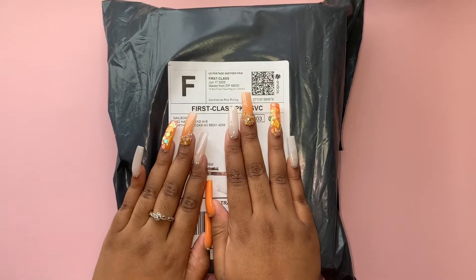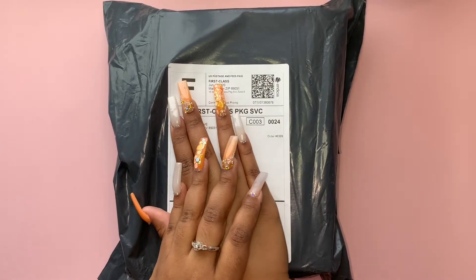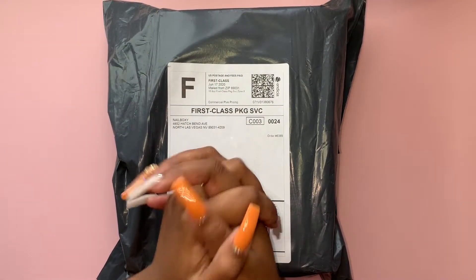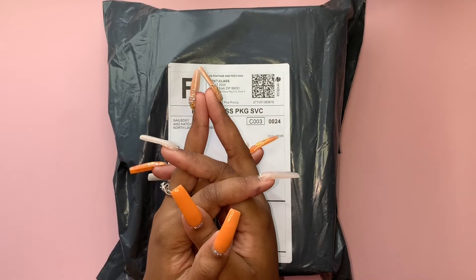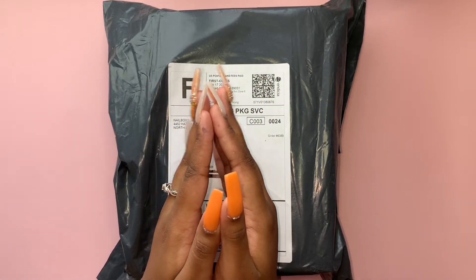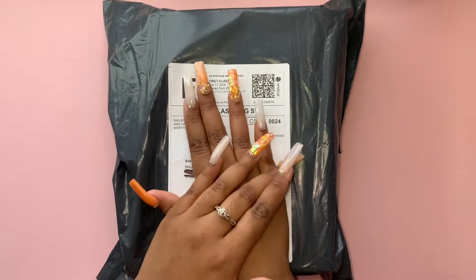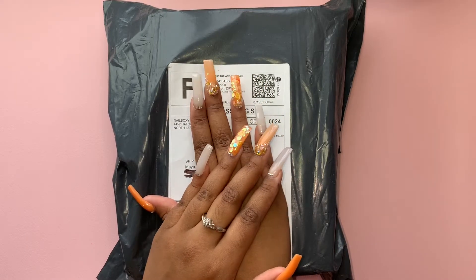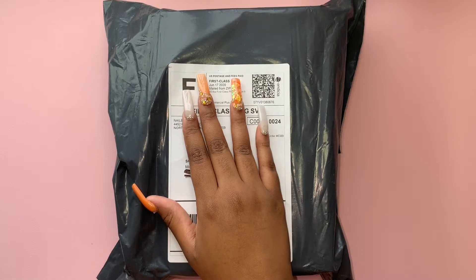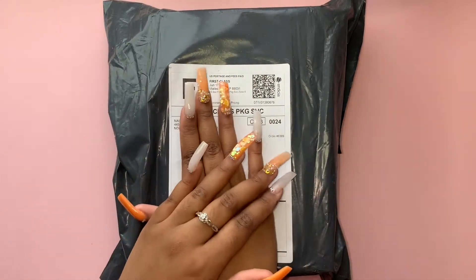Hey everyone, it's that time of the month again! My best friend Joanna got me a nail box - she gets one for me every month and I'm so grateful. This really helps me expand my collection because I don't have that many designing items, just a lot of glitters. I really appreciate everything she's given me in every one of these nail boxes. This is a nail box from Red Iguana!